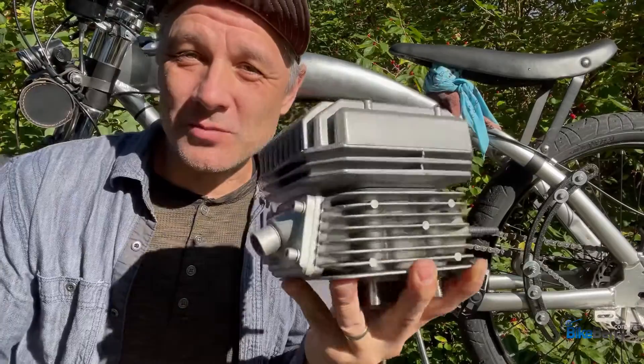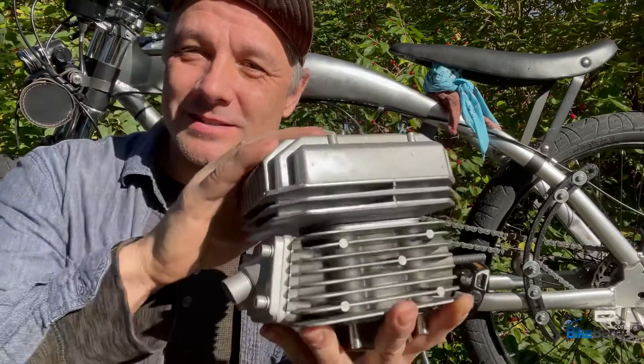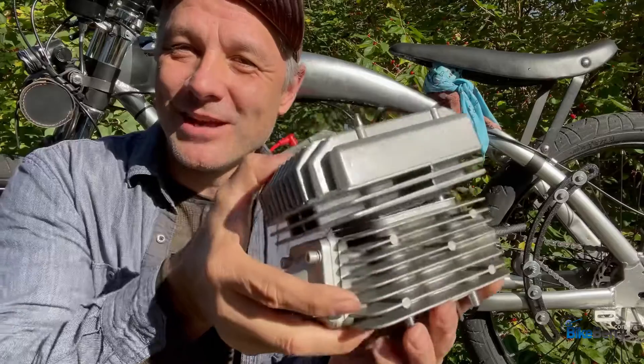All it takes is swapping out the top end with this new cylinder body, this head, and a new piston, and you'll be ready to roll.